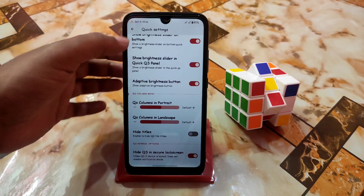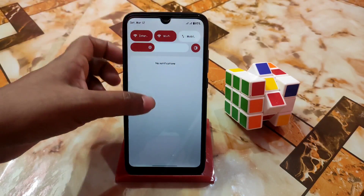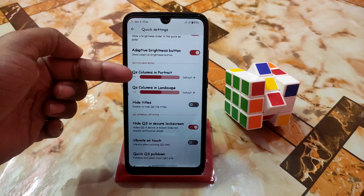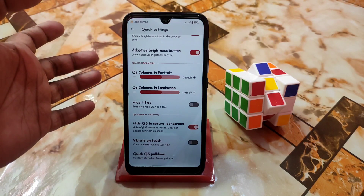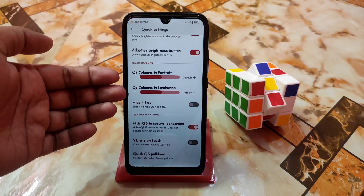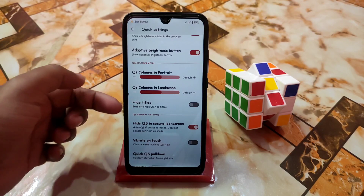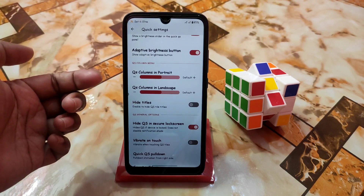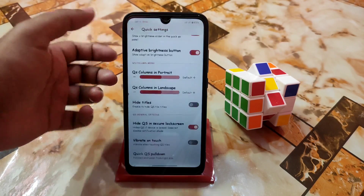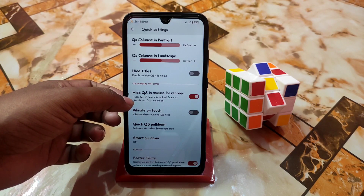Adaptive brightness button — of course this is the adaptive brightness button. You guys can customize your QS columns in portrait mode, change the columns, and in landscape mode also you guys can change the columns. Hide titles: if you want to hide the titles from your toggles, then you guys can enable that.